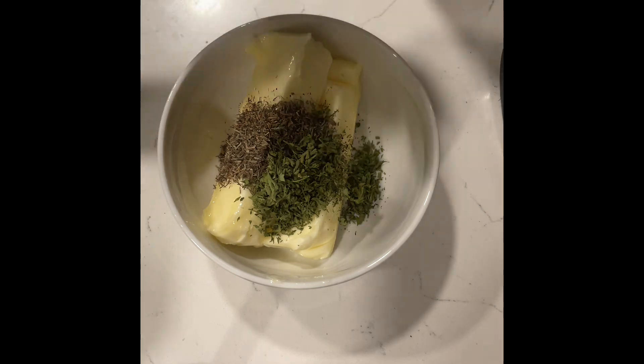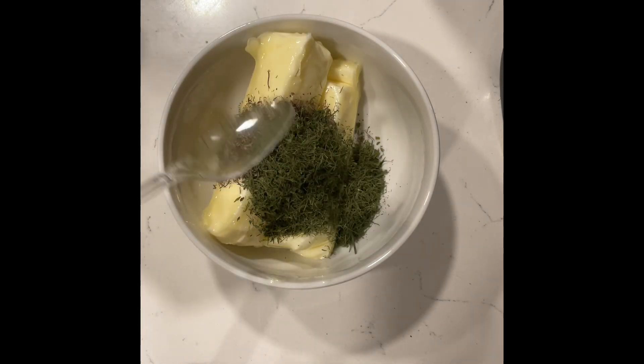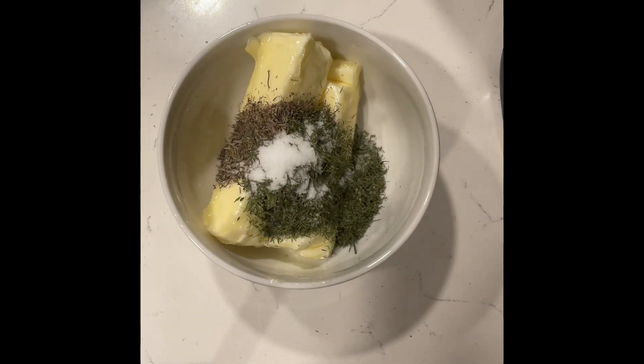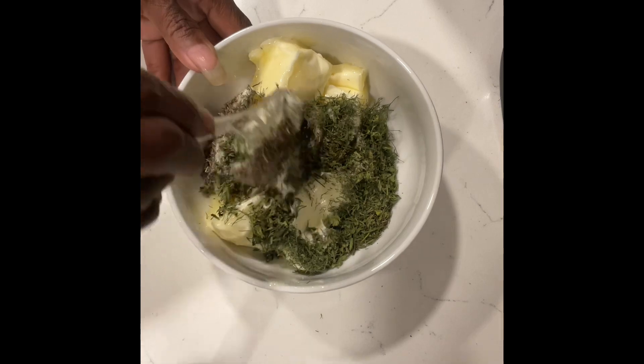I added the dried herbs to two sticks of unsalted butter. There's also going to be a little salt — if you don't want salt added, do not add your salt. Once that's in, we're going to give it a good mix. Mix it very well.